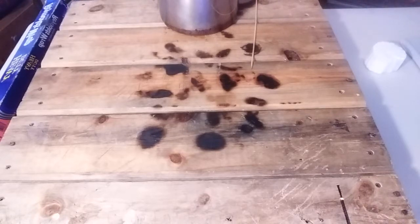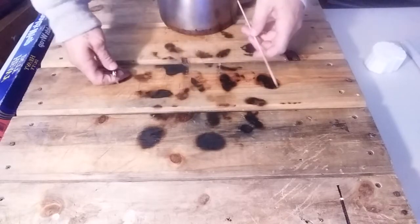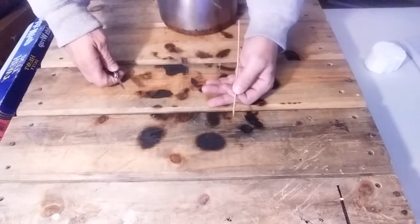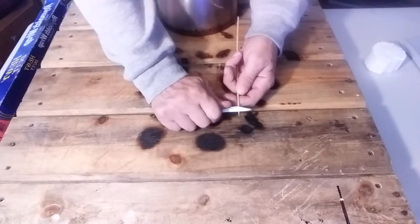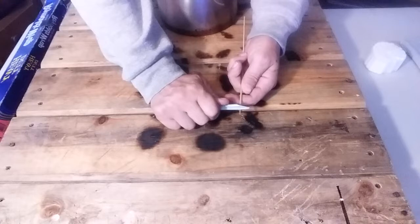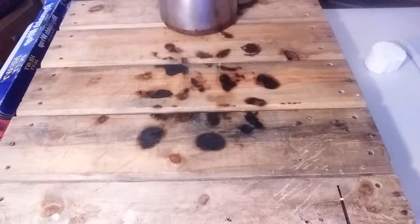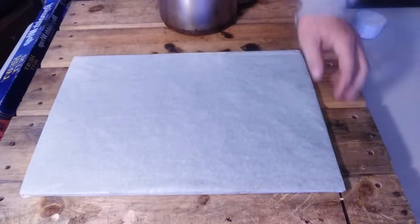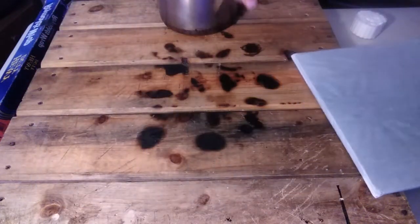Get yourself a little pocket knife — or big pocket knife, whatever you work best with. Take the skewer and go ahead and sharpen that edge up just a little bit so it's got a good point on it, but not so much that it gets weak. This is one of my older ones — I've already done it to it so I'm not going to do it a whole lot.